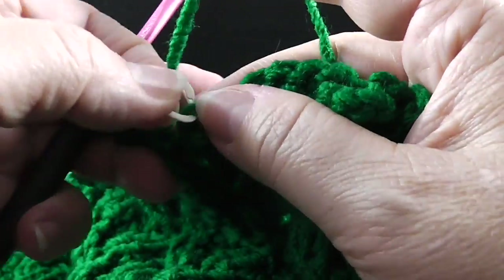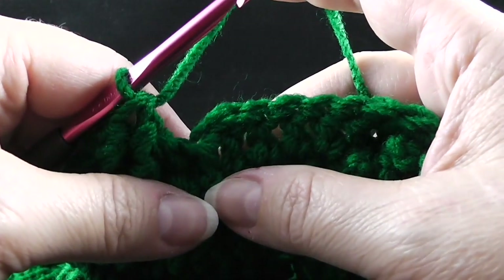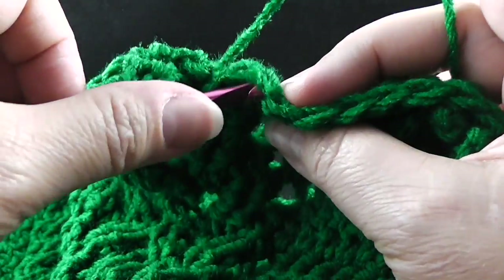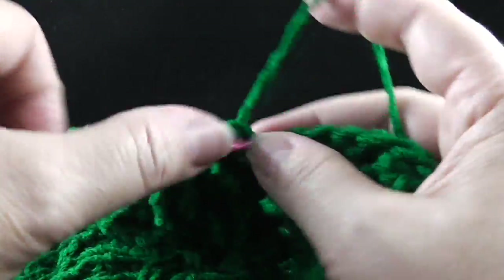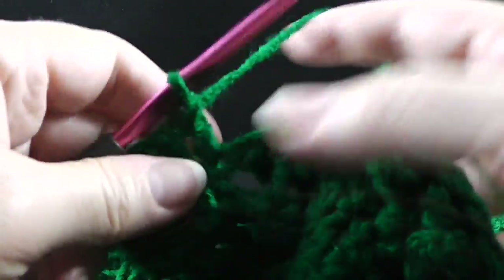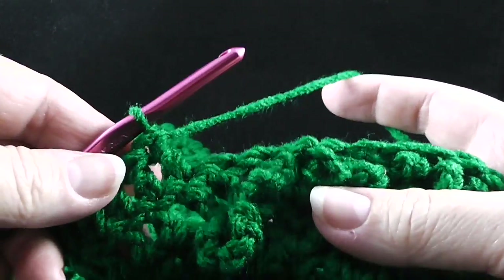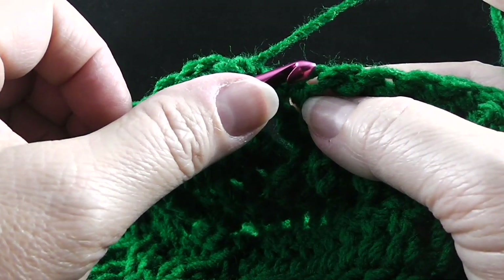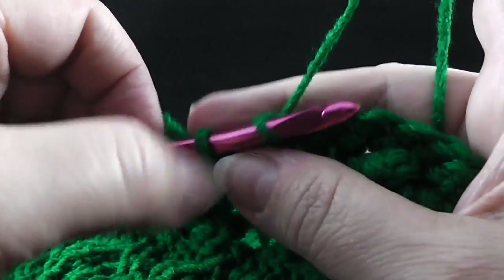I'm going to remove the stitch marker and put it right back in. The directions for row number 18 say to double crochet in the next five stitches — we're working in that tree section through the two loops at the top of the previous stitch. So we're going to do five double crochets. After we do that, we are going to work only in the front loop of the stitches for this next section. We're going to slip stitch in the next stitch.